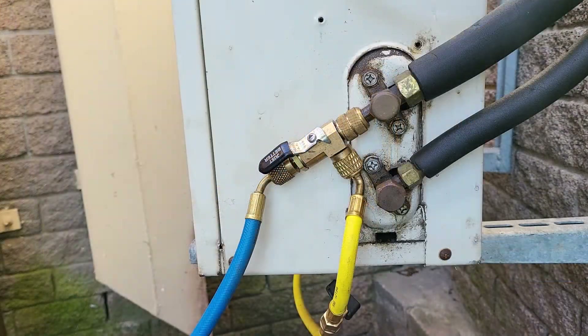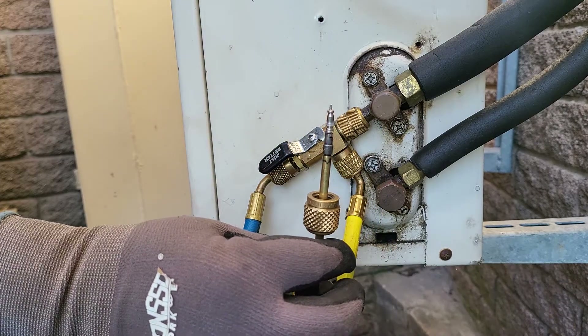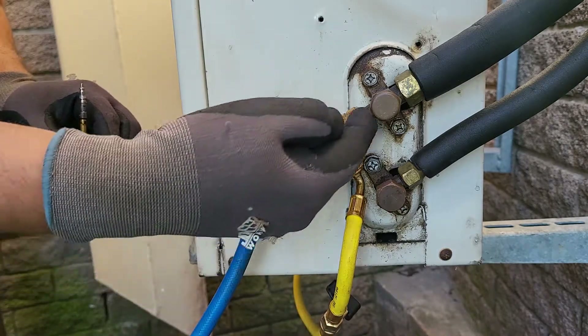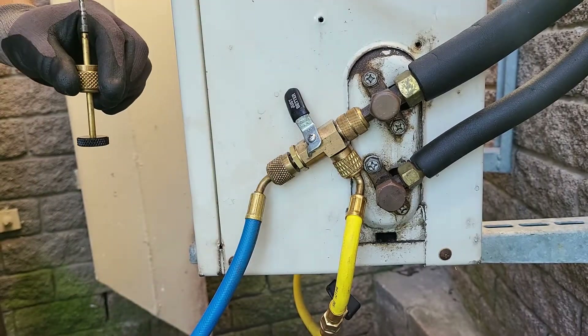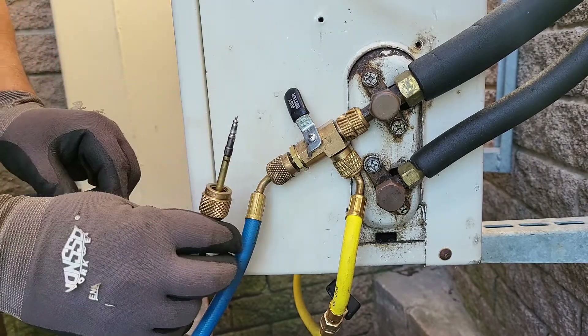Now that we've completed our vacuum and broken the vacuum with refrigerant, we're going to show you how to reinstall the valve core into the system with pressure in the system. The first thing we have to do is close the ball valve to isolate the system so that we don't lose any of the refrigerant into the atmosphere. Then we're going to reinstall the valve core to the system.